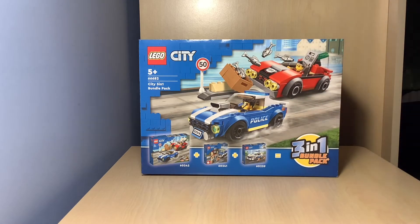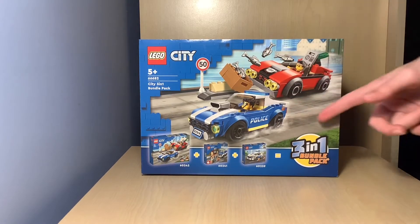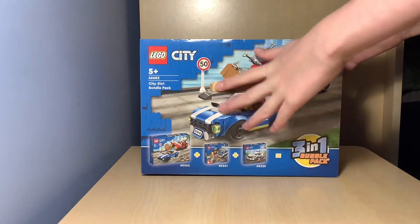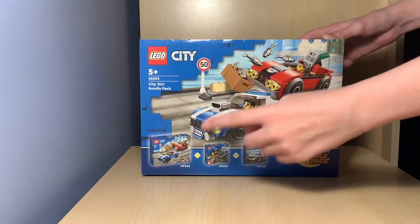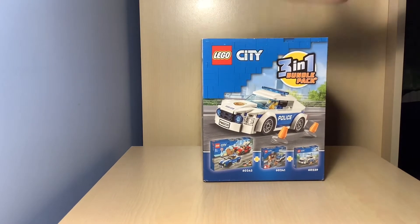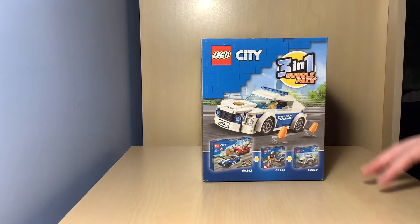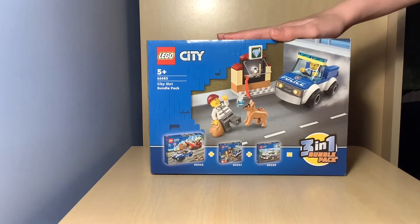Let's get straight into reviewing. On the front of the box you can see we've got a police car and a fused car with a bulldog — I can see a sticker on there — and some fish and a 50 miles per hour sign. Moving down the box, three-in-one bundle pack, some sets here. This is obviously the main one. We'll turn around the box, and this set I actually wanted a while ago but never got. It's a small little set for a police car with some prints, which looks quite nice.